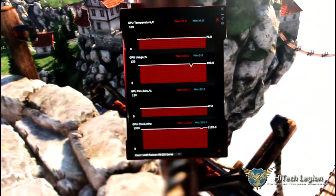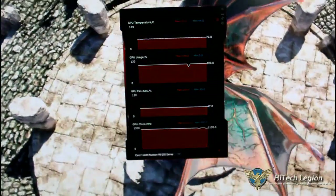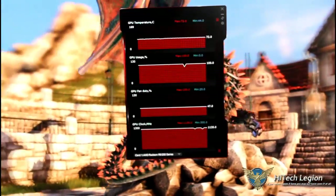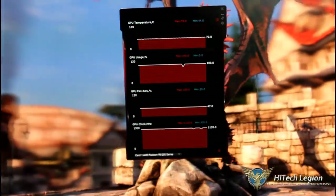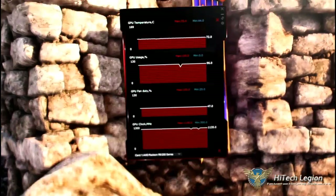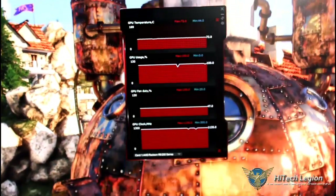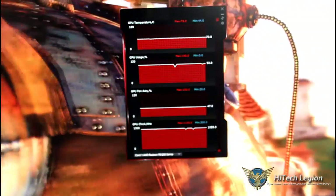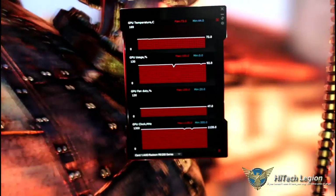As you can see, we're running Unigine Heaven 4.0 at 2560x1600 resolution, with extreme tessellation and highest quality settings, overclocked to 1135MHz. Temperatures are 72 degrees Celsius, fan is up to 47%, GPU usage is 100%, and it's not throttling — staying at 1135. There are a couple of very small dips, and those are when Unigine changes phases between scenes where it doesn't use the GPU as much.